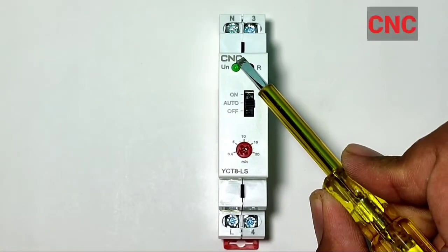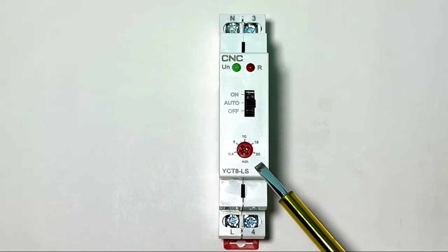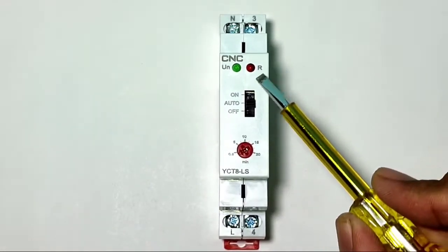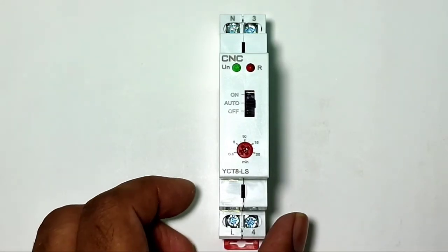First, let's learn about this staircase timer switch. You can see here this staircase timer switch, which is made by CNC Electric. The model number is visible on your screen.